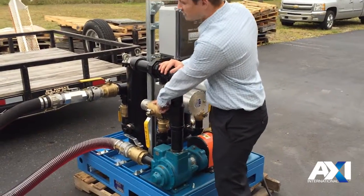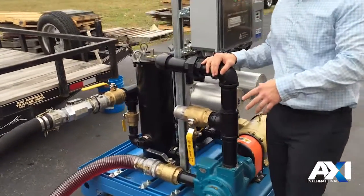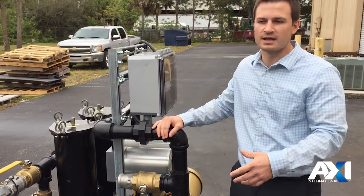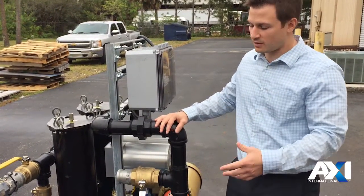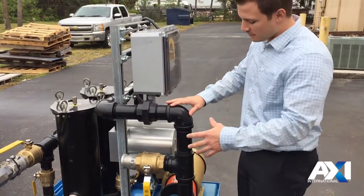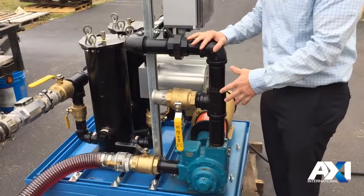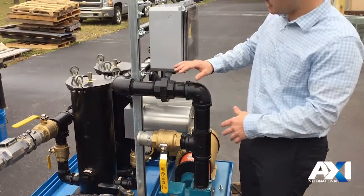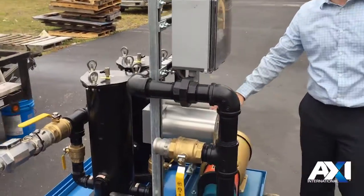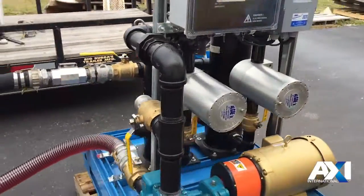There are two options at this point. You can exit right after the pump and return to the tank, which allows you to use the pre-filter skid to remove large particulate and perform faster filtering without using up the more expensive cartridges. If you've completed the pre-filtering, you move past this valve into the two magnetic conditioners, which will break up any agglomeration of the particles.